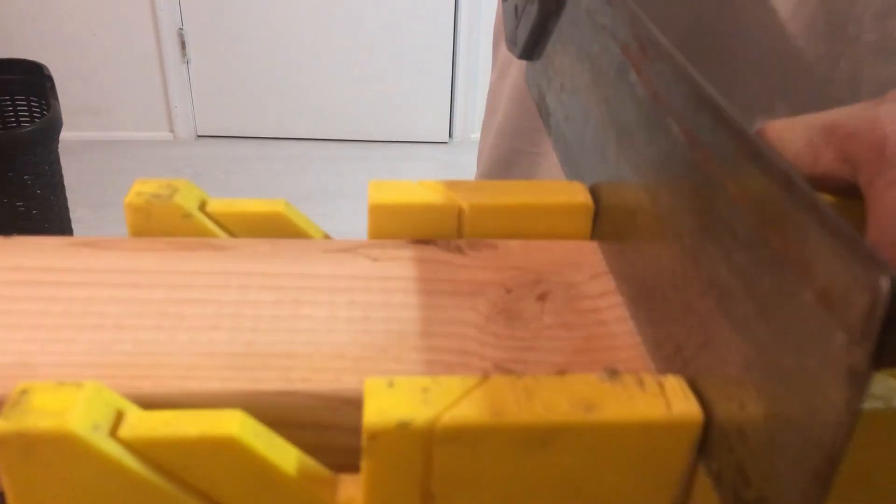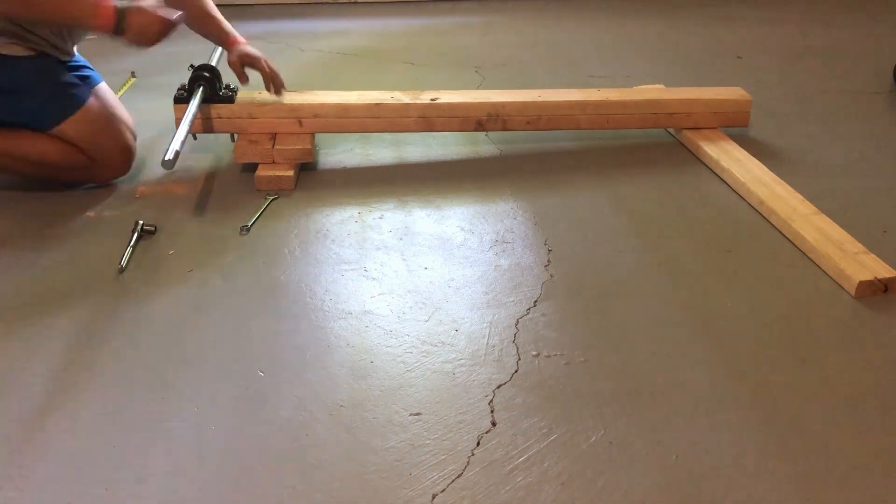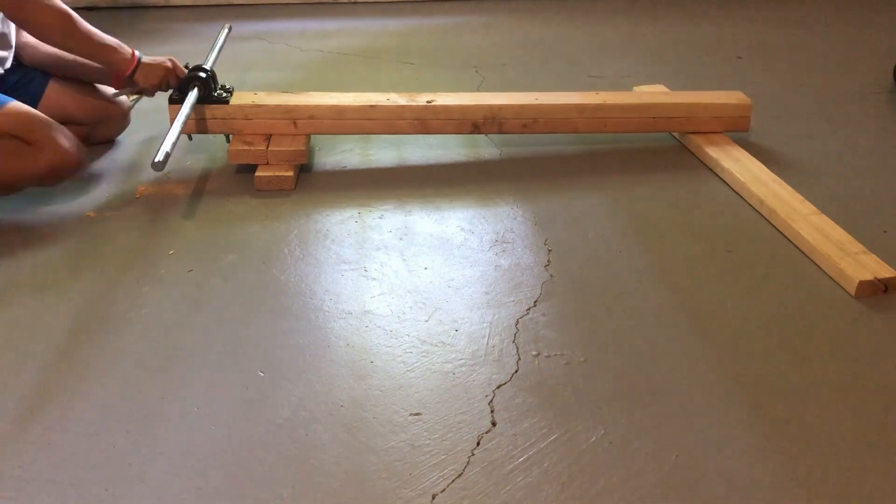Hey everyone, today I'm going to be testing out my go-kart that I built a couple weeks ago. If you want to see how I built this, you can go to my channel — I also put a link in the description down below.